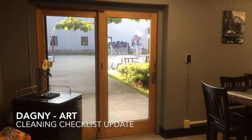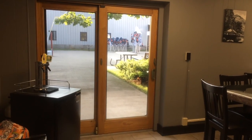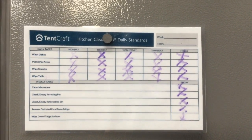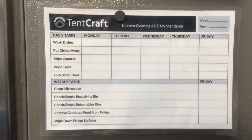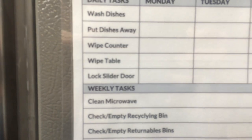I've noticed that when I'm on kitchen cleaning duty, I have a hard time remembering to lock the glass slider door. On the old kitchen cleaning checklist, there was no reminder to lock it, so I made a new checklist with the addition of the lock the slider door column.